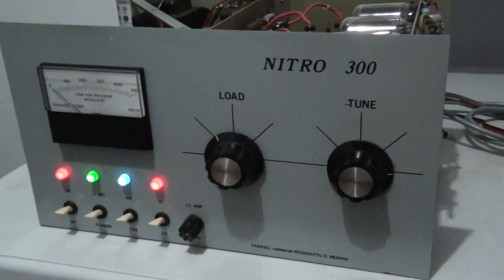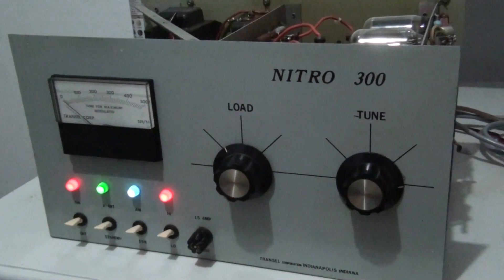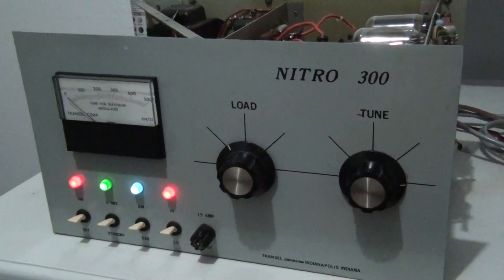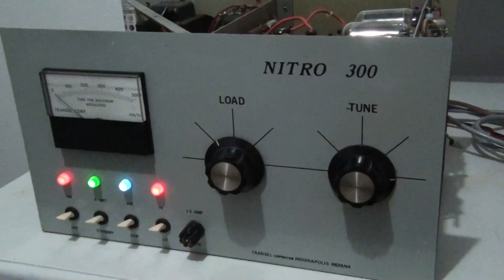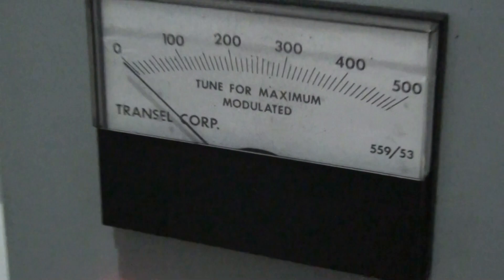All right, what's going on out there everybody? Rooster in Tennessee looking at a bass amplifier today. Maybe you're familiar with it, maybe you're not. The Nitro 300, made by the Transale Corporation - right there it says it.